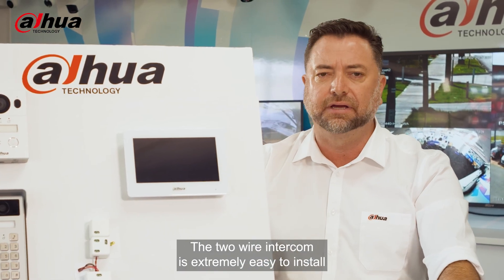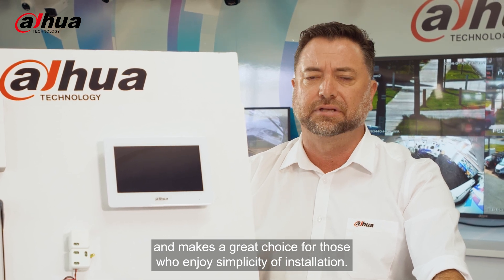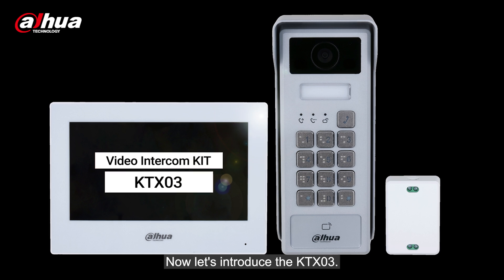The two-wire intercom is extremely easy to install and makes a great choice for those who enjoy simplicity of installation. Now let's introduce the KTX-03.